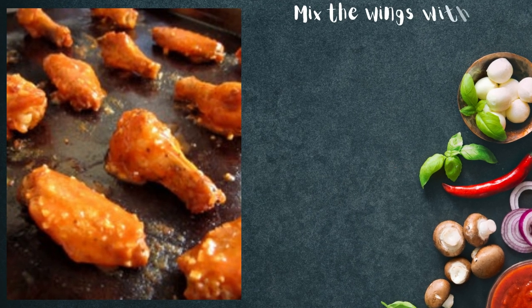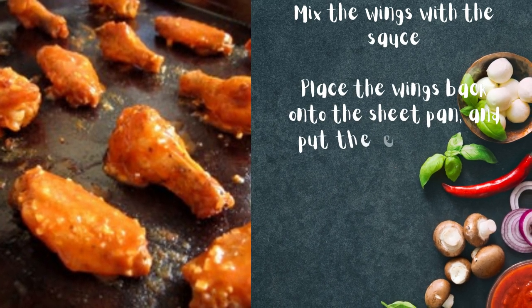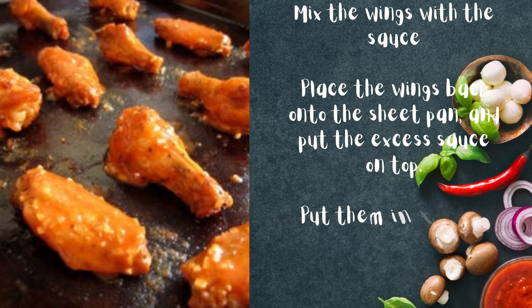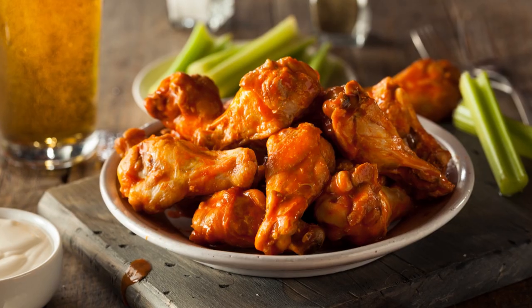Mix the wings with the sauce. Place the wings back onto the sheet pan and put the excess sauce on top. Put them in the oven for 8 to 10 minutes, turning them over halfway.